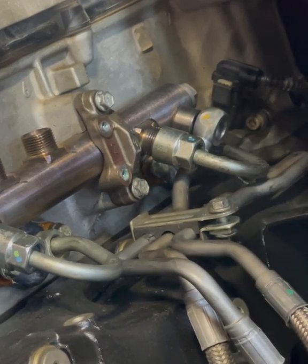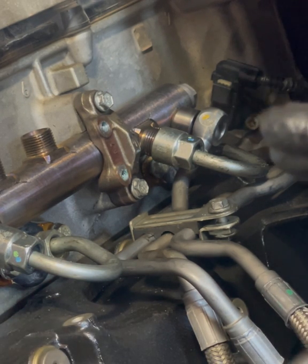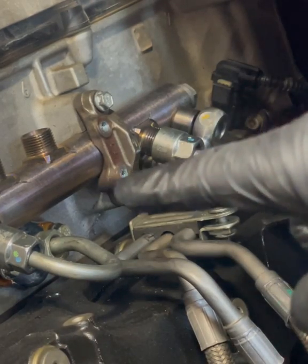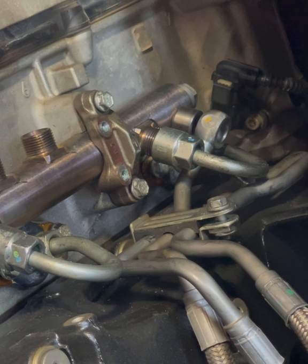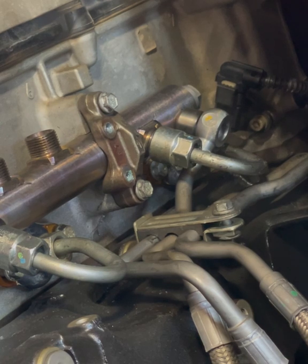If it's not sitting on there right, it will leak — there's no doubt about it. So I leave the seal loose, get the fuel injector feed line on there, torque it down, and then torque the seal down. That way I know the seal is sitting on the feed line itself and there are no issues whatsoever. That's what we're going to do with all six. I've got the seal for number six done and now we're going to get this banjo bolt into place.